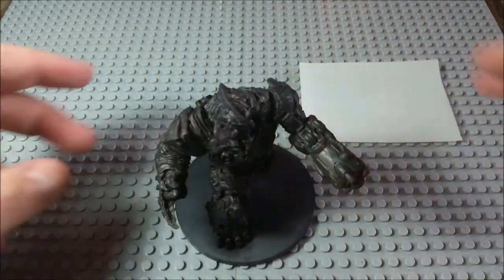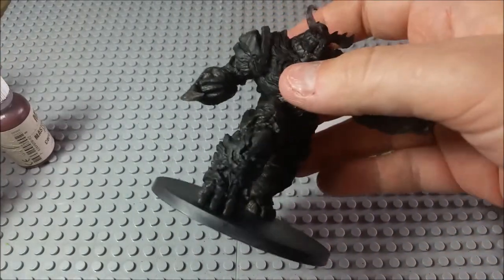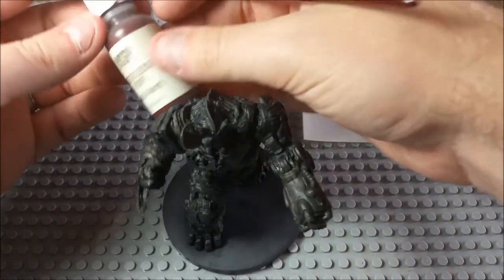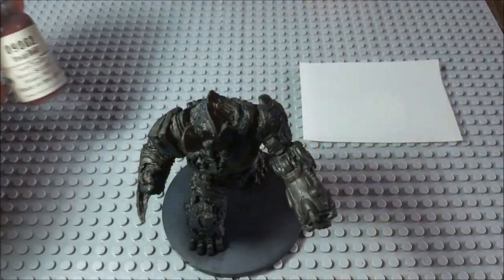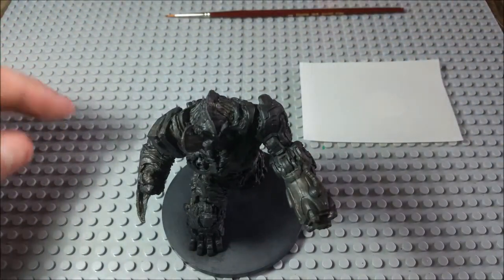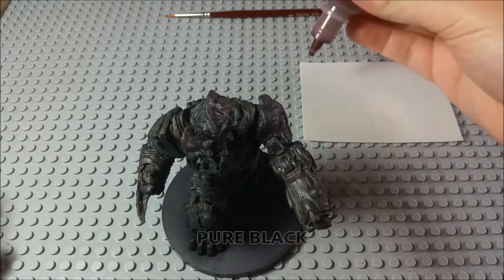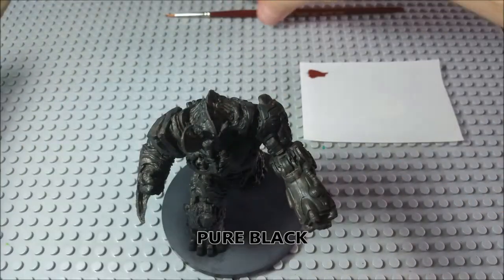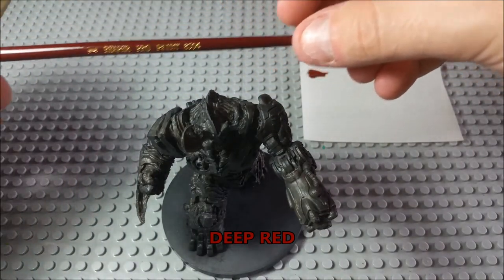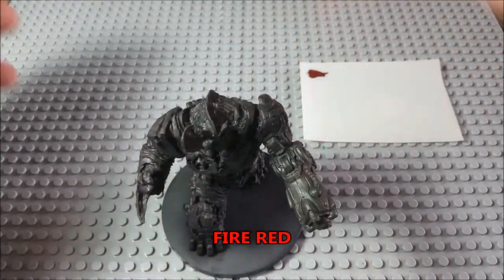The first thing we're going to do is start with the undercoat — the sort of bloody underlayer first. To start, we're going to use my deep red. I'll run all of the colors at the bottom of the screen so you know what we're using. Getting a little bit of paint out, and I am using a medium-sized Reaper brush — just a standard one-gauge base brush.